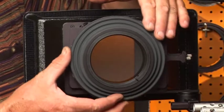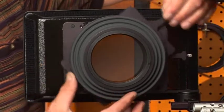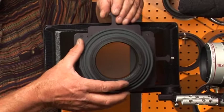You can rotate the bellow, and individually you can rotate your filter stage for your grad filter.